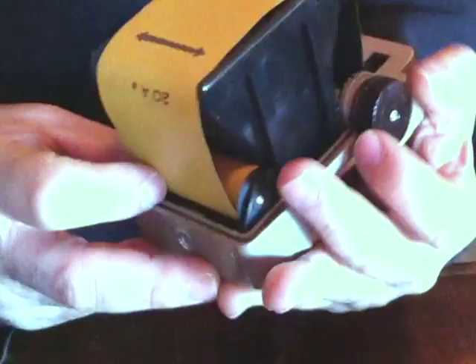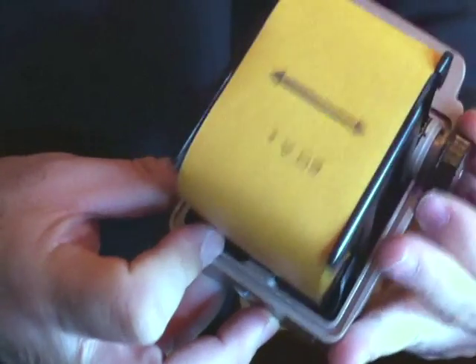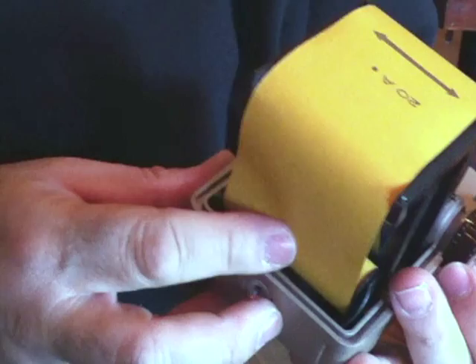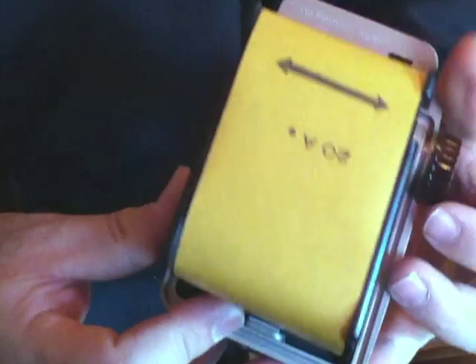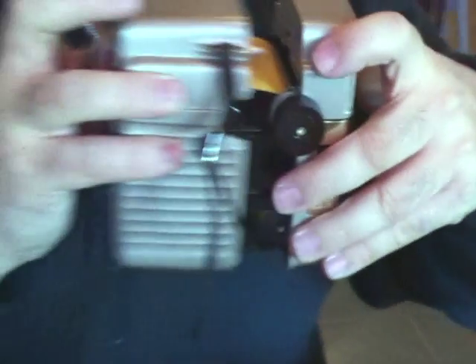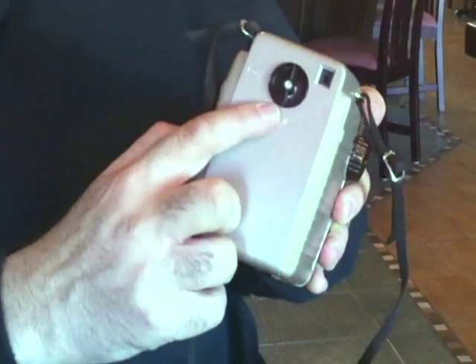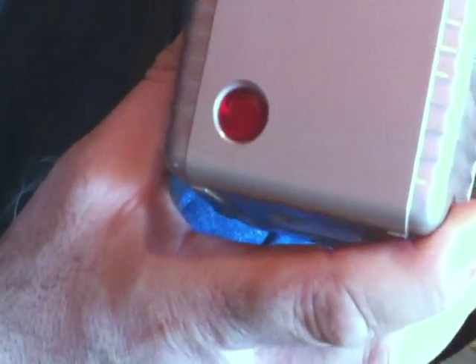Now you line up your arrows. I usually put a little pressure on the actual film spool just so that it's nice and tight. You take your lid and close it. And on the back of your camera there's a little red window, and in that window we're going to see the film — we're looking for the number one. And I'm rolling right now — number one.